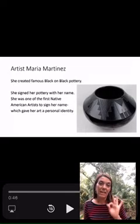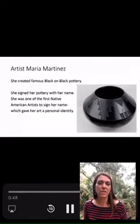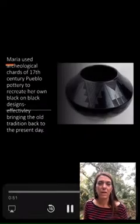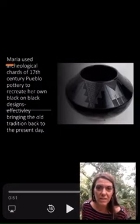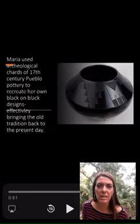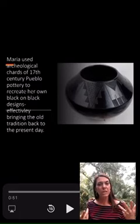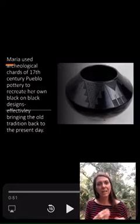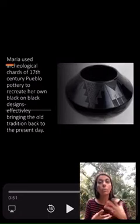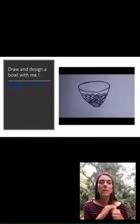When she started signing that artwork, she owned it and it was independently hers. She was no longer part of this unknown art. She used archaeological shards of 17th century Pueblo pottery to recreate her own black-on-black designs effectively. We talked about this in the Ringling Museum tour, where shards of pottery from the Roman Empire were really important because we can look at them and replicate them with science. So she actually replicated it.